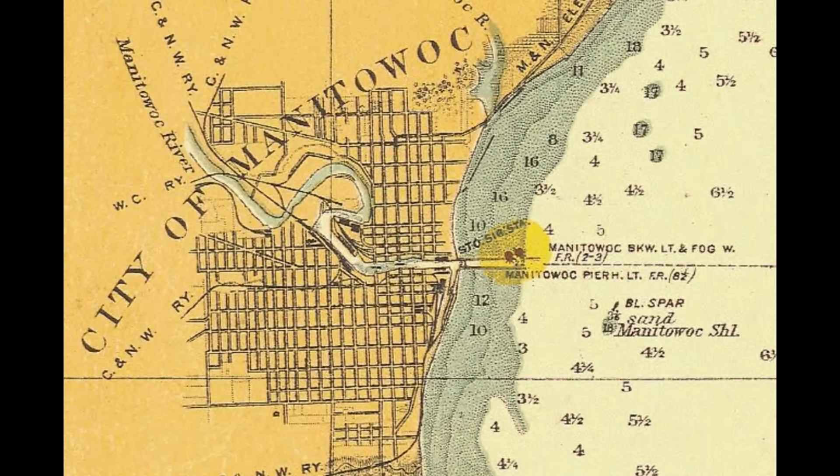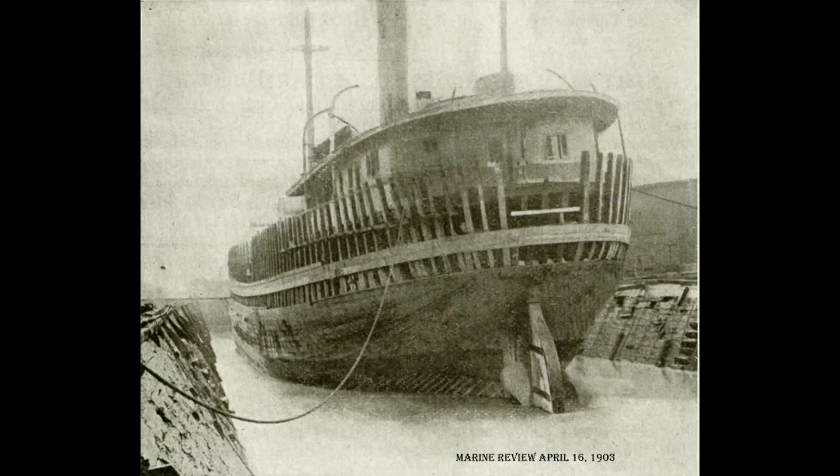Entering the dry dock at Manitowoc, Wisconsin on March 1, 1903, her original hull was adapted by adding planking over the old hull with a little under four feet of space in between.